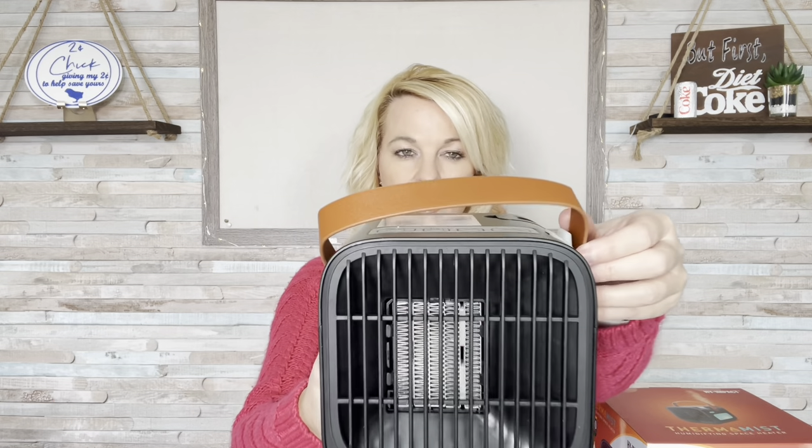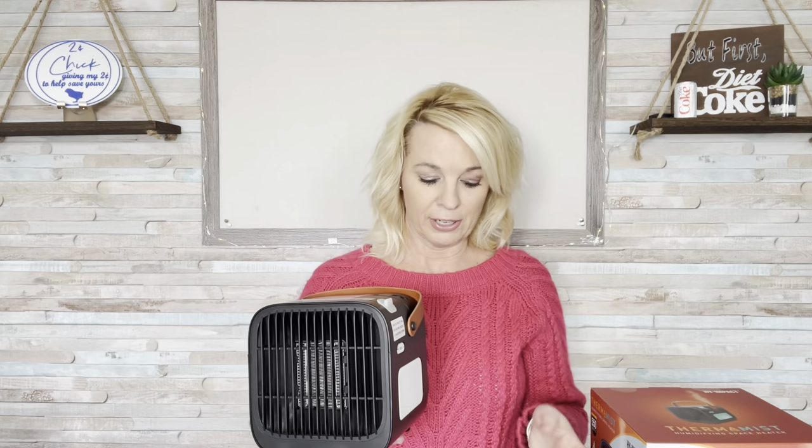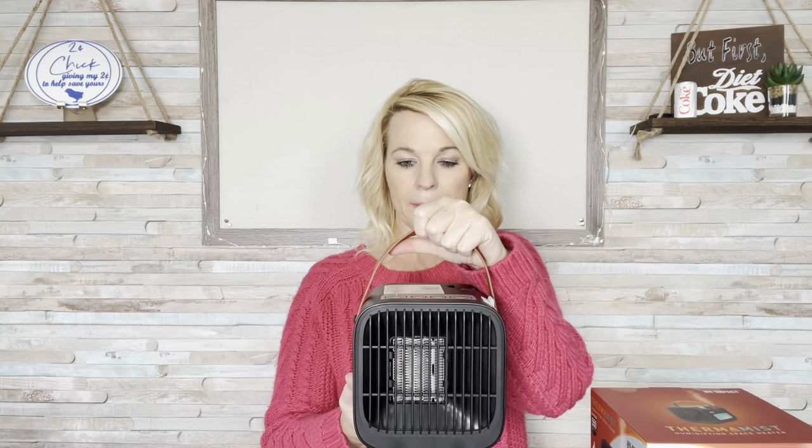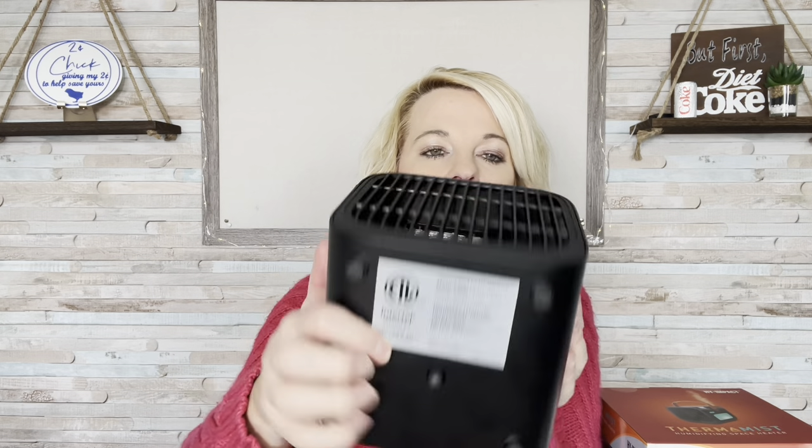Let's take an up-close look at it. First of all, this has a little handle — not like you're going to be carrying it around with you, it does plug in. But if you need to move it somewhere, don't worry, it's not going to stay on when you pick it up. Because at the bottom there is a button that has to be pushed in, so if it's not sitting flat on something, it's not going to work.